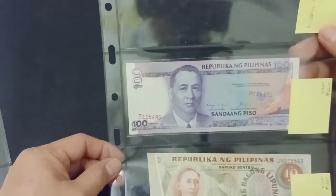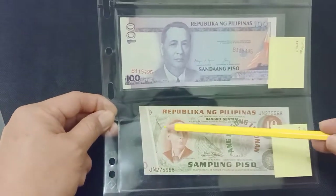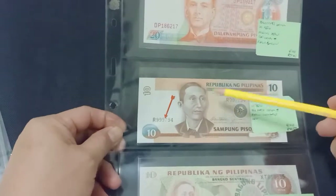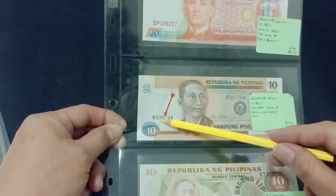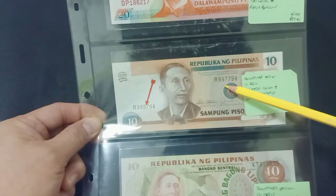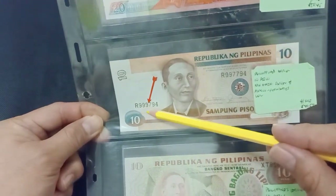100 pesos with serial numbers all over the place. 10 pesos error here. 20 pesos with no back. 10 pesos serial number error — the numbers are different: this one is 9R9977 and this one is R997.